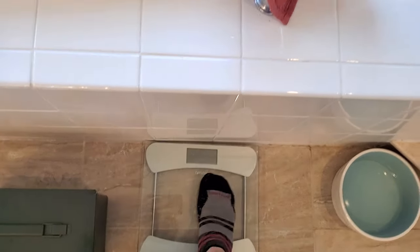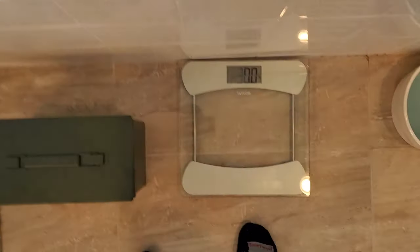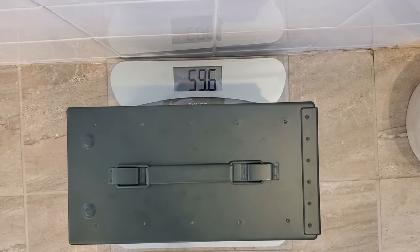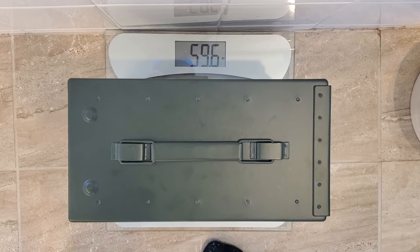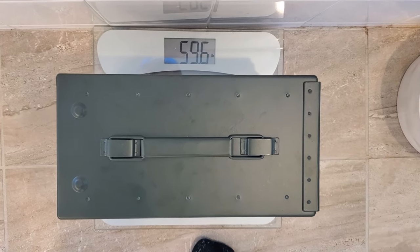Let's go weigh this. This thing is heavy. That is 60 pounds — 2,100 rounds plus an ammo can, 60 pounds. Did not see that one coming.